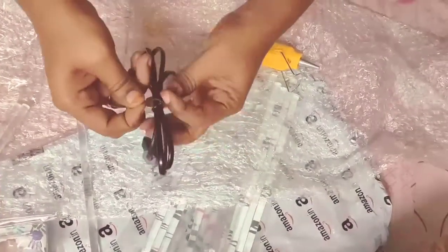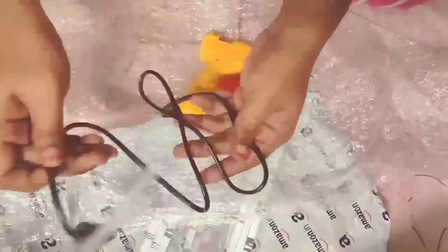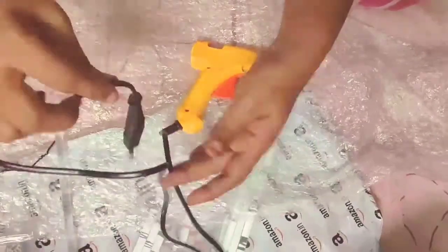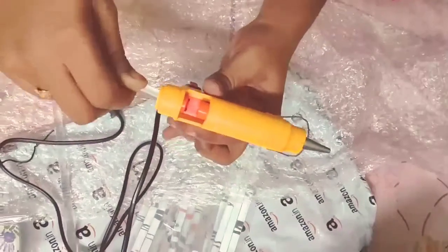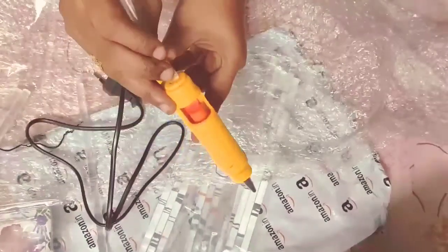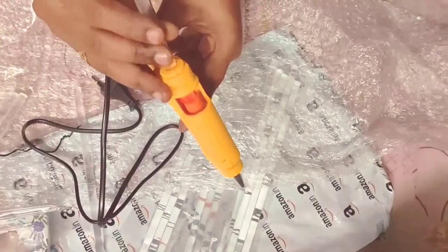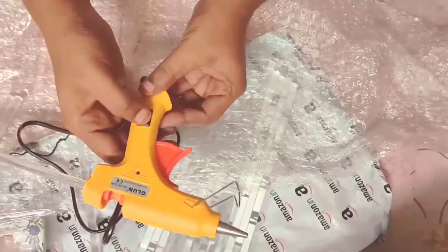The glue sticks go in the back side. When I insert my glue, it will make it hot and I will use the glue. We need to connect the glue on the spot — I'll show you how it works the same way. I will cut the nozzle and press the trigger button.